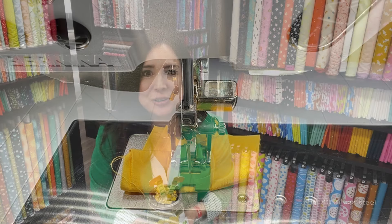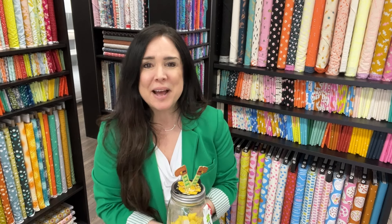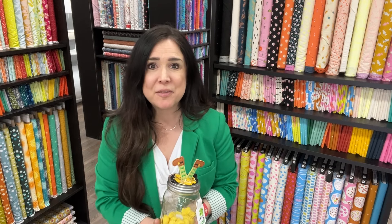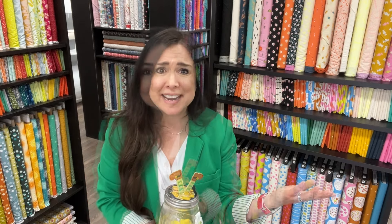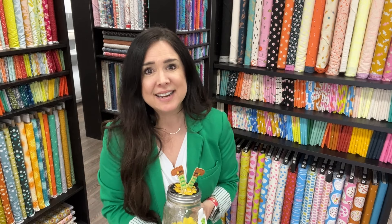How did you do? Did you make the correct size? It doesn't matter if you want to make a big size or small size, but just plan on making the regular size if you want to use the jar we sent you. I hope you enjoyed this tutorial and I hope you check out our Bernina of Naperville YouTube channel for more tutorials, Bernina feet, store information, and all kinds of stuff. Just go to YouTube.com/BerninaofNaperville where you can like, comment, and subscribe. Happy February!